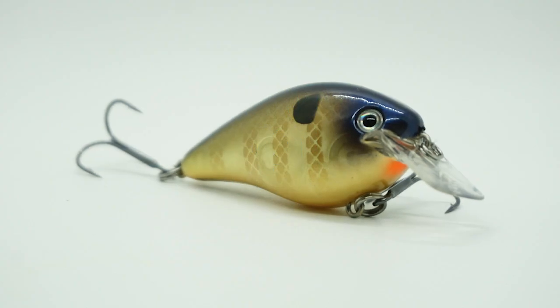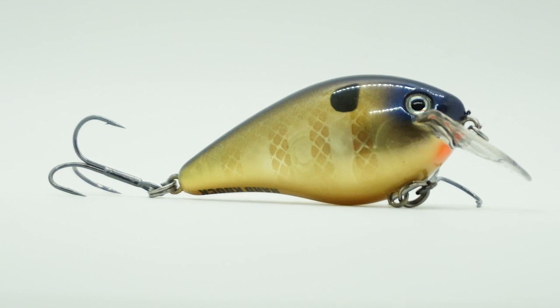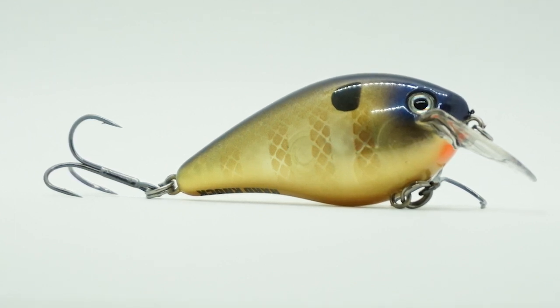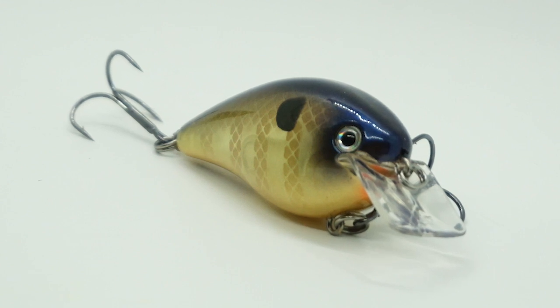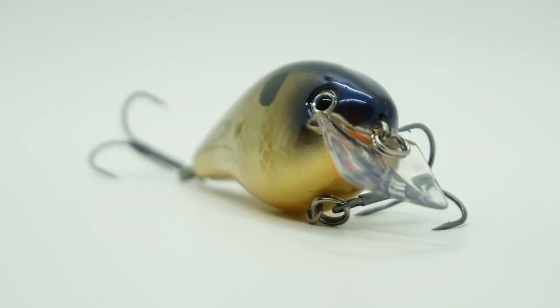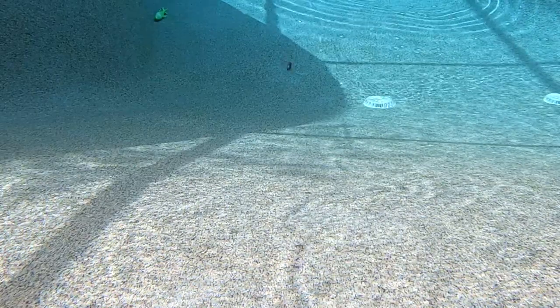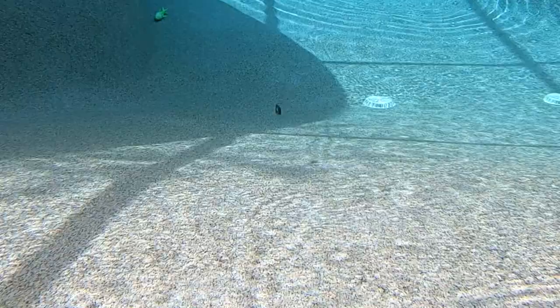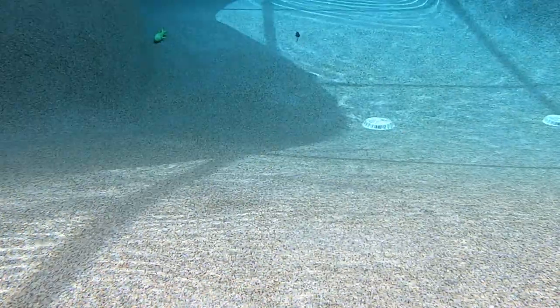When the GOAT, Kevin Van Dam, spends a ton of time designing and fine-tuning the original, well you know right off the bat you've got a winning bait in the Hard Knock. The all-new Strike King KVD 1.5 Hard Knock has a great and proven shape, but now includes the Hard Knock rattle system and a great erratic action when swimming that's great for all those bass in shallow water.